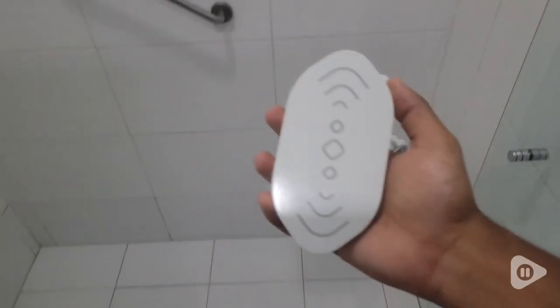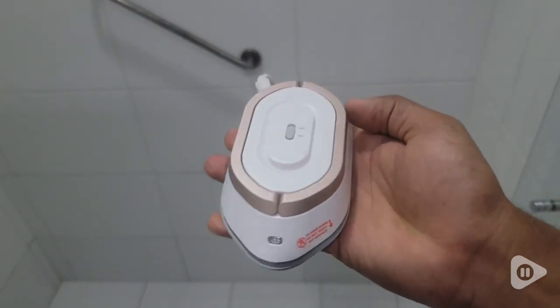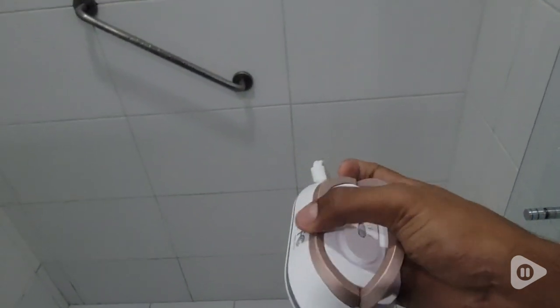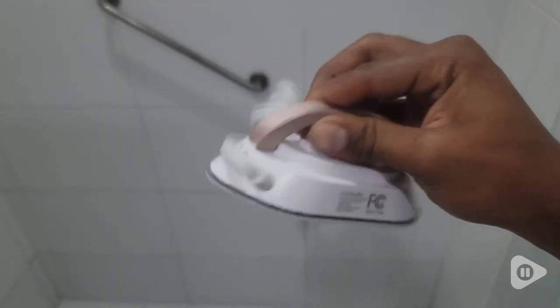It has two options depending on what type of heat you need. It has 120 watts and 240 watts, which is going to give you the right power for different clothes. Sometimes if you have a shirt, it's different than if you have a suit or a thicker fabric that you want to iron.